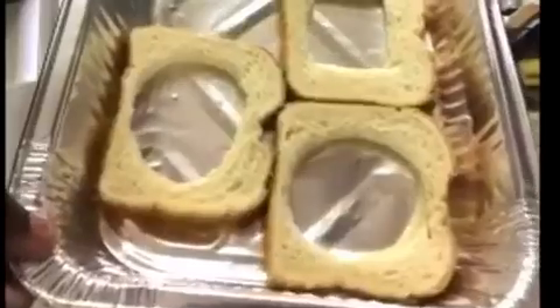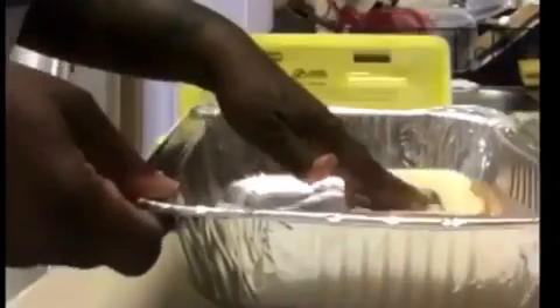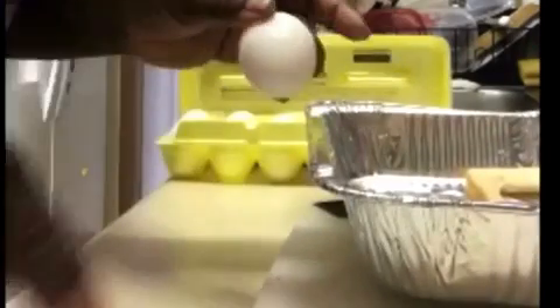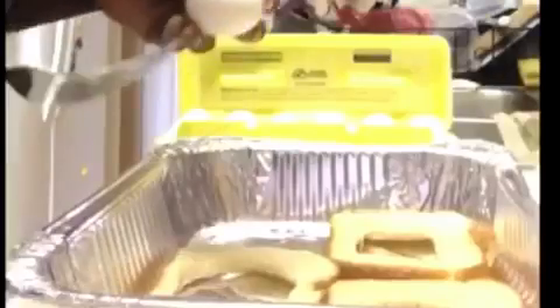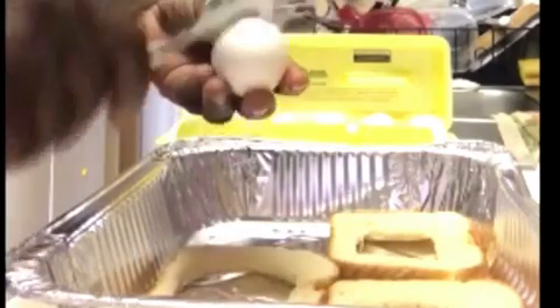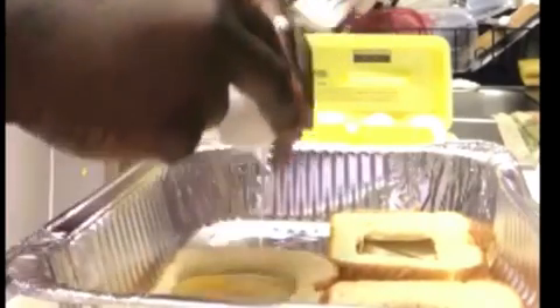Now guys, I left this step out, but what you can do is spray a little cooking spray or maybe just put a little bit of butter at the bottom — that will prevent the bread from sticking to the pan. Now I am going to go ahead and crack my eggs and just drop it right into where you cut the center of the bread out.